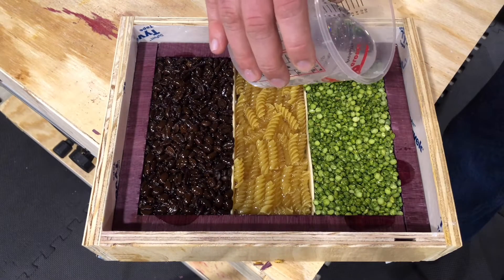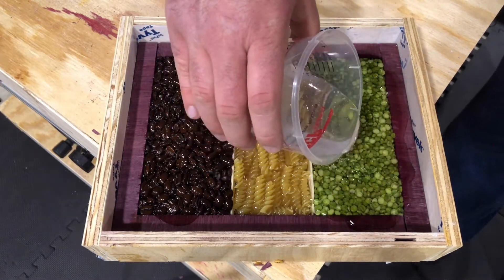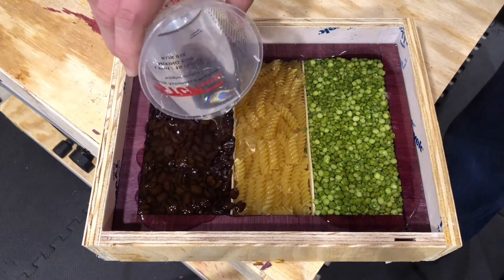I wasn't quite satisfied with the amount of epoxy in the first pour so I went ahead and did a second one. However, this is when I realized that coffee beans float in epoxy, which as you'll see will come back as an issue later in this video.